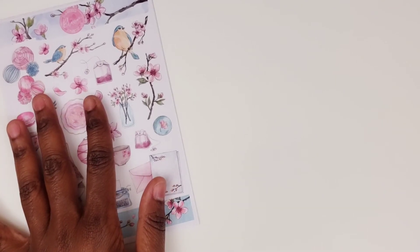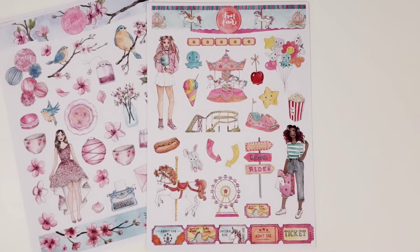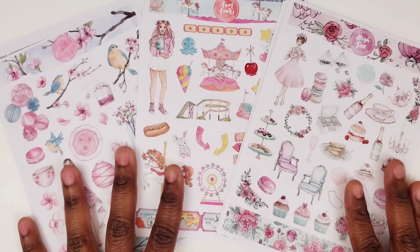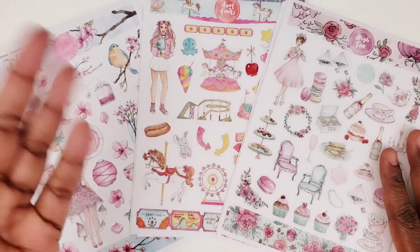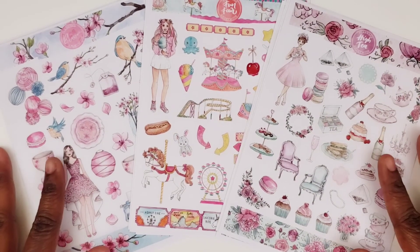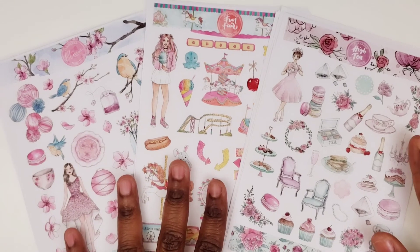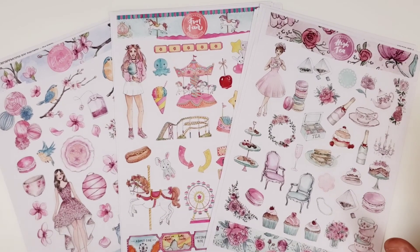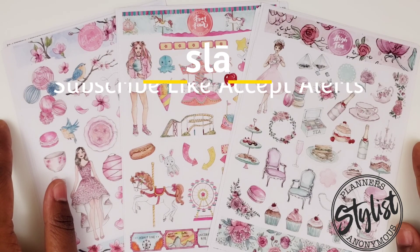And there we have it. So those are the three kits that I got — Blossom, and we also have High Tea. Older Planners Anonymous kits. Congrats to those people that were subscribers then and were able to grab a hold of these because they're very, very nice. And this one is just exactly what the name says — fun. That's just a fun kit. So I look forward to using these in some future spreads. Tell me which of these do you like the best? Which of these would you love to be able to get your hands on if you could still get the full kit? Go ahead and comment below and let me know. Be sure to like, subscribe, and accept the alert so you don't miss any videos. And I'll see you guys in the next one. Bye.